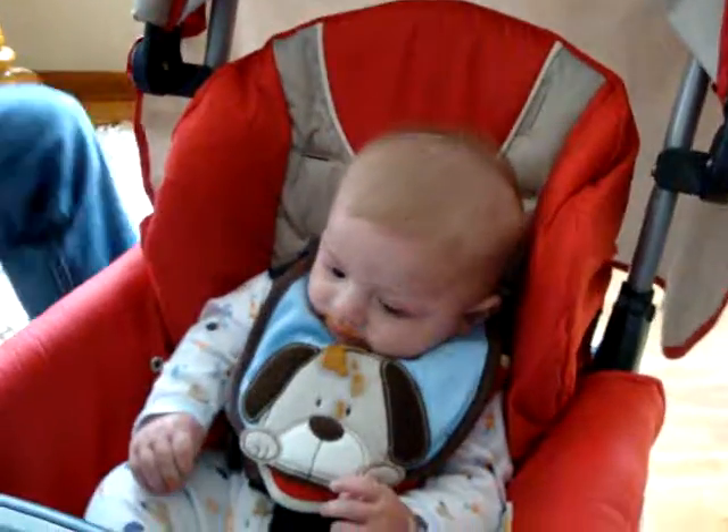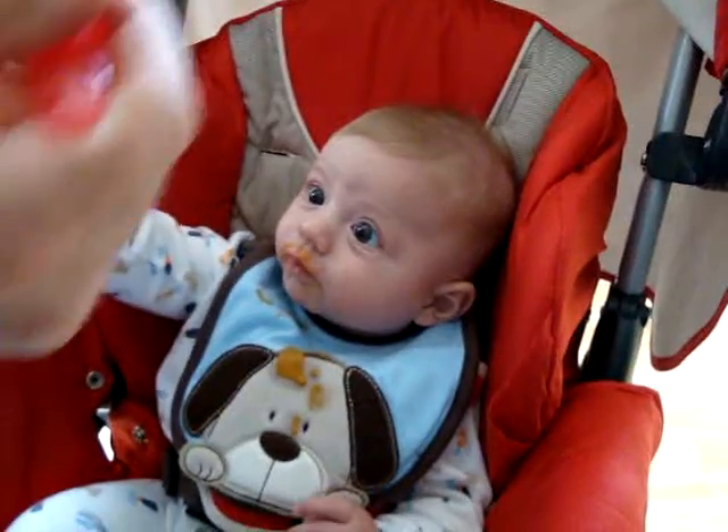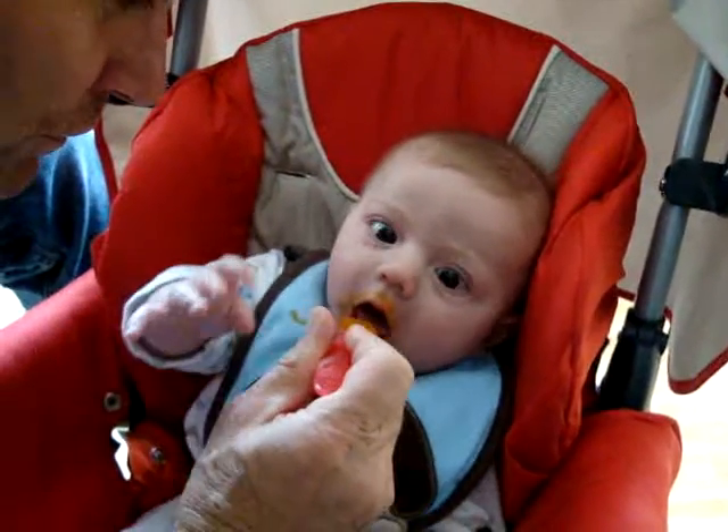He's discovered his taste buds — isn't that wonderful? We all like to eat good food!